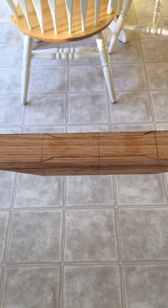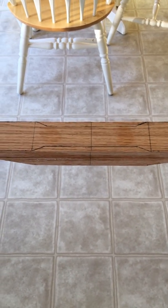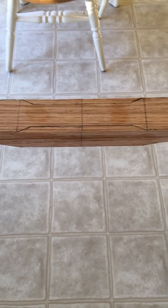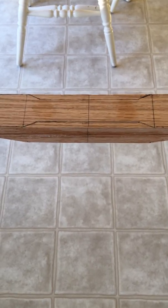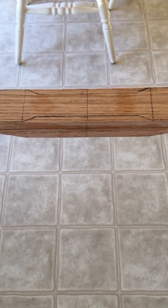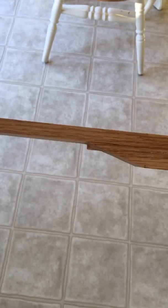All right everyone, this is Rick. I've started bow number two and I'm using red oak again. I bought a one by two and I'm going to make it more like a longbow — it's still going to be a little bit of a flat bow, but I'm making it more in the design of a longbow. I went ahead and cut it — I split the one by two down.